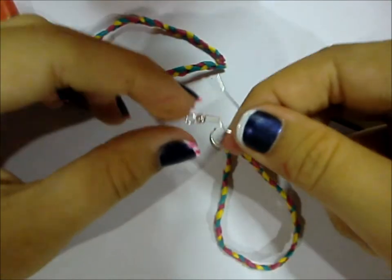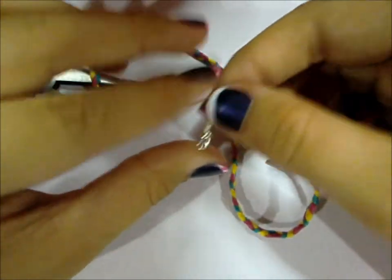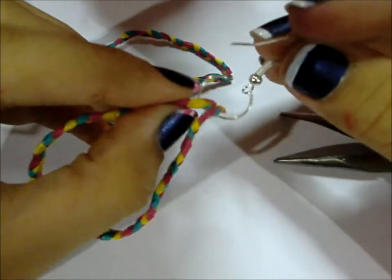Here I have this earring hook — I just bought these, they're really cheap and they come in big packs. Just put it inside.